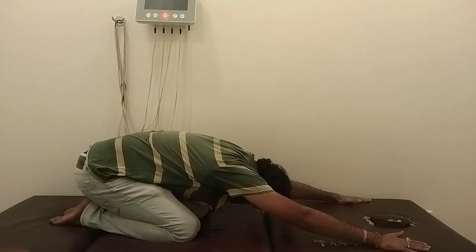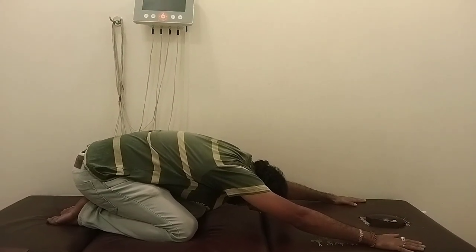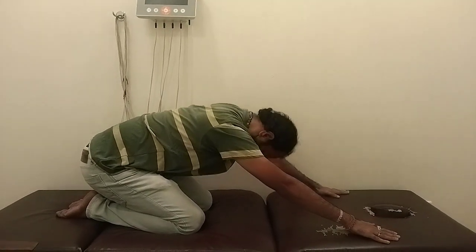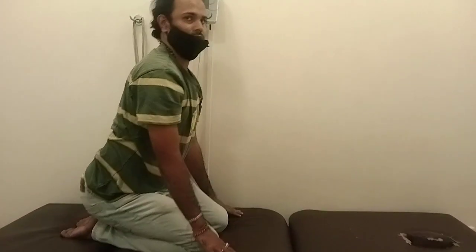Hold for 10 counts or 10 seconds and come up. Come up. You should put the right arm back. Come back. Correct. Perfect. Thank you.